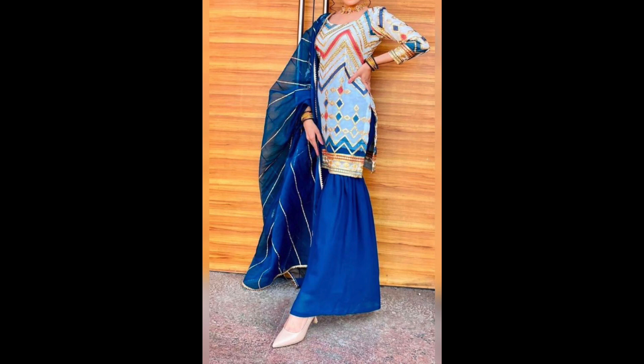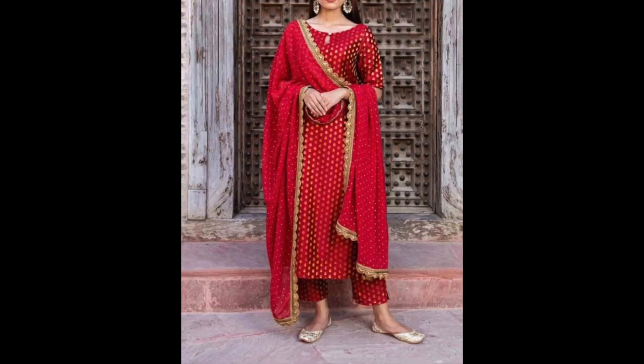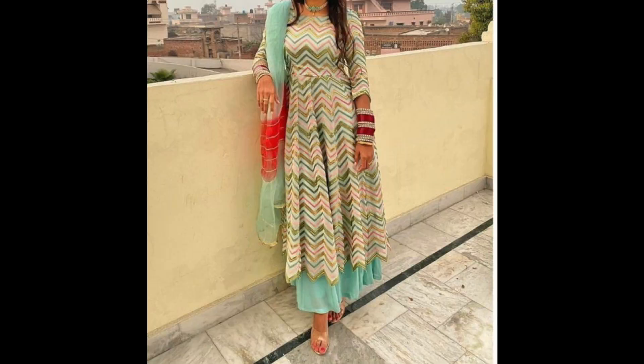Because sometimes you don't have a lot of pressure, so I am sharing some simple yet stylish party wear suit design ideas.